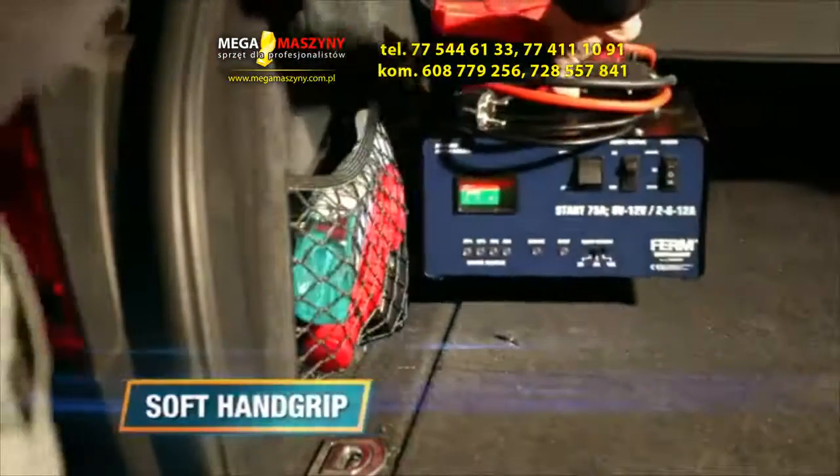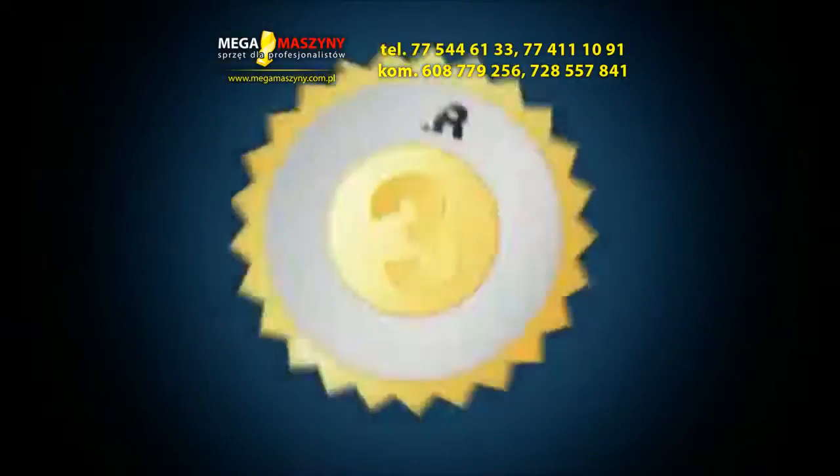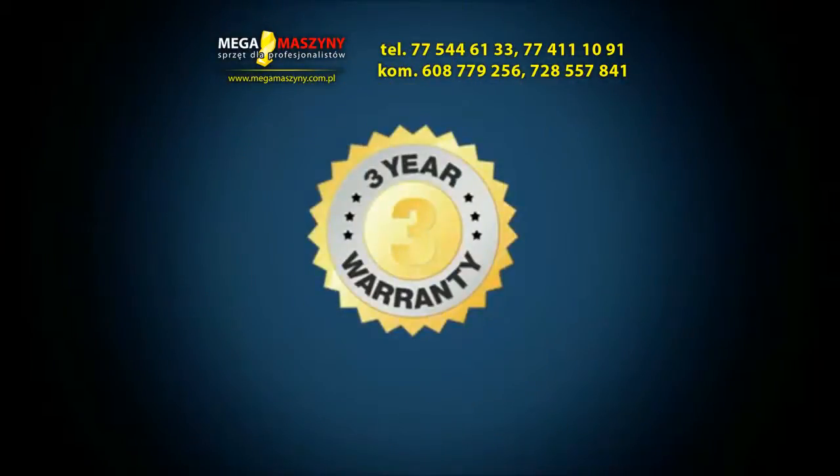Right weight with a soft hand grip for easy transportation. Firm, to make your job easy. You can always trust in our 3 years exchange warranty.